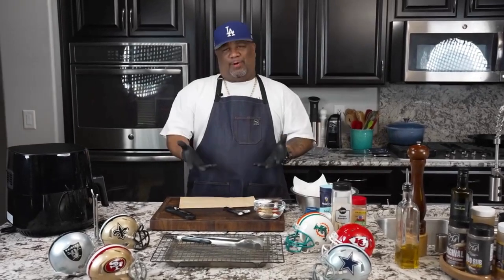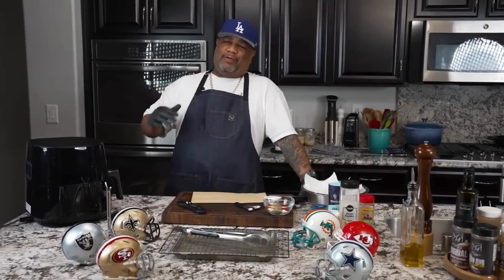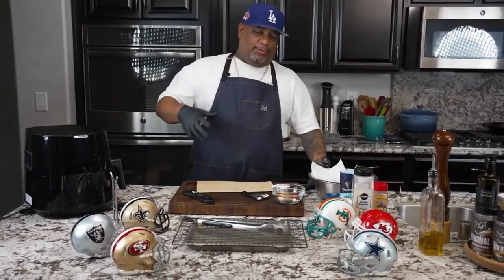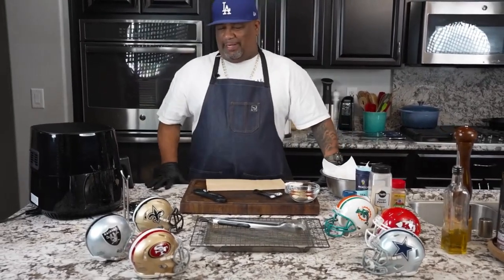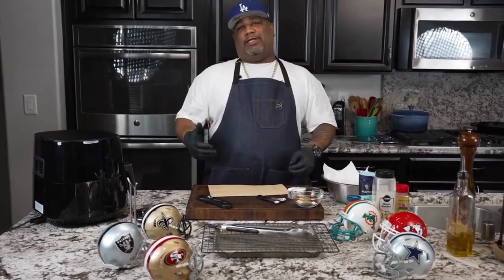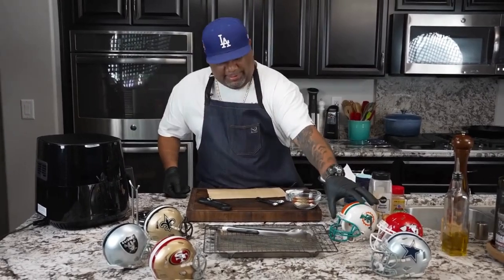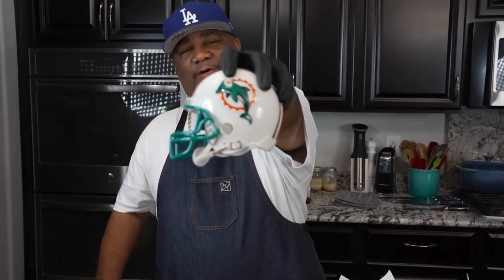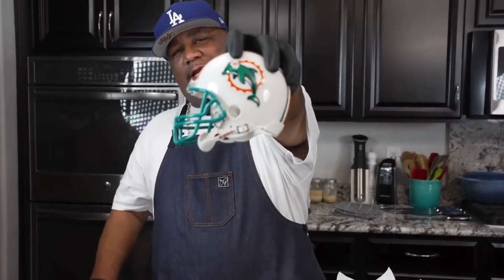All right, folks, listen, you know, it's football season. This is the time that I really like because I like making a bunch of finger foods and appetizers. So as you can see, I got a few helmets on display. I know y'all gonna ask — for those of you guys that don't know already — this is who I roll with, the Miami Dolphins. And guess what? We making a dry rub air fryer wings. Let's get it.